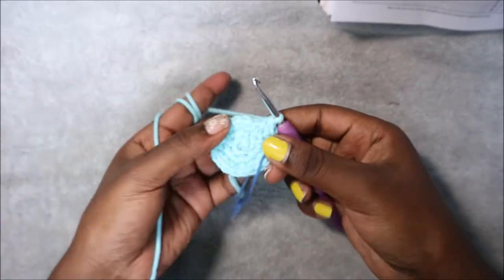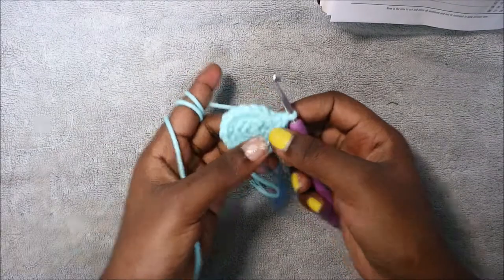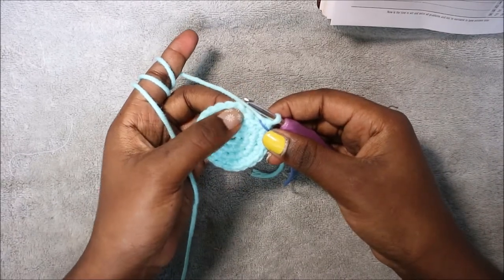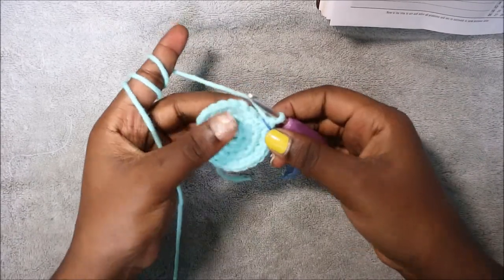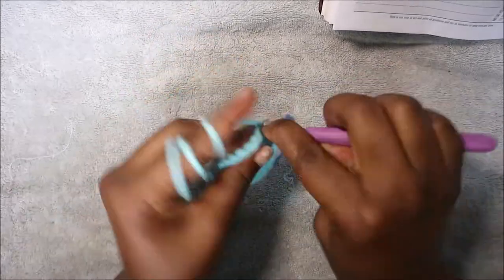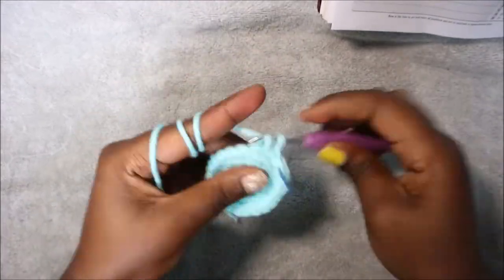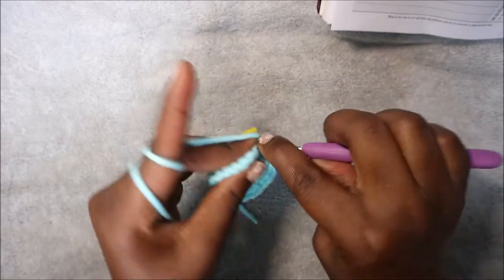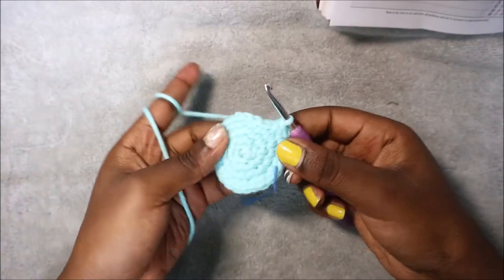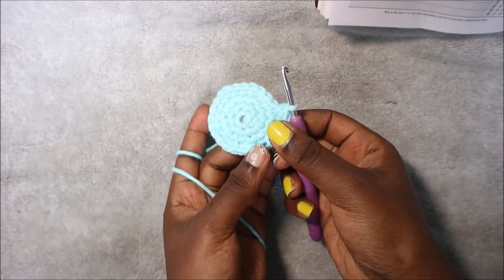Repeat all the way around again — two single crochet, increase — until the end. In our fifth row we're going to do three single crochet then increase and repeat six times for a total of 30 stitches. So single crochet one, two, three, then increase in the next stitch, and repeat that pattern all the way around.